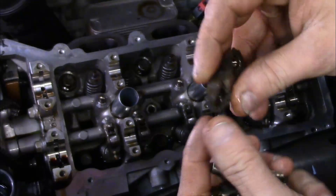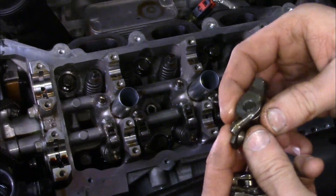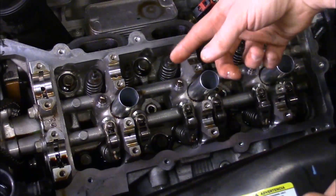As far as location, it won't matter — they're all pretty much uniform, so you could throw them in a pile and be fine. Just go down the line, take all of them off, and then we'll move on to the lifters.